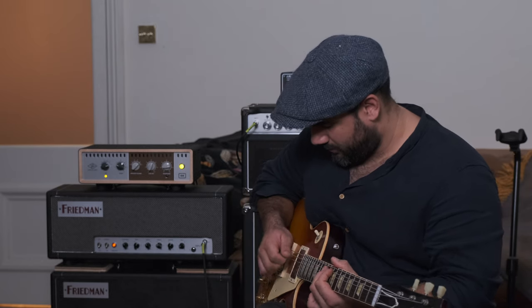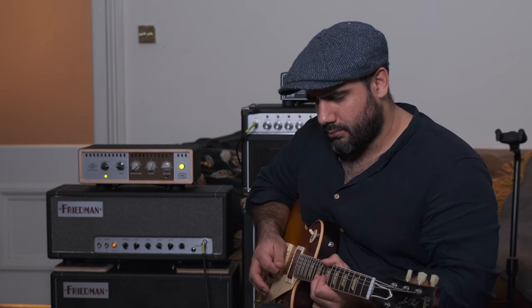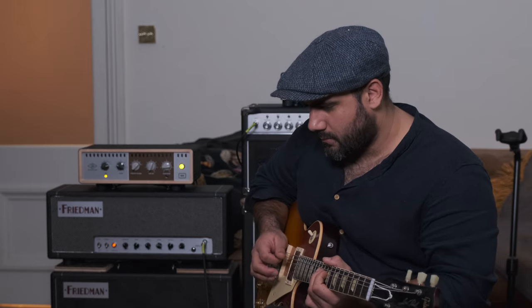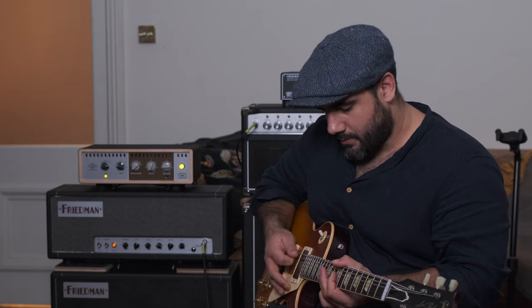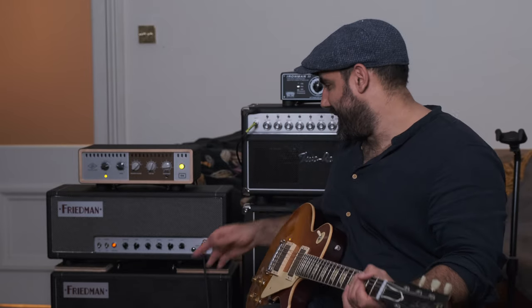Pretty clean. The first thing is it's not quite loud enough yet — as we turn the gain up it's going to get louder. But the picking feels like it does on a Two Rock: it has that instant dynamic attack to it.